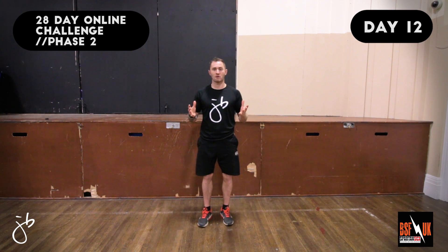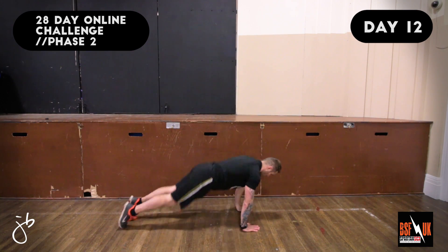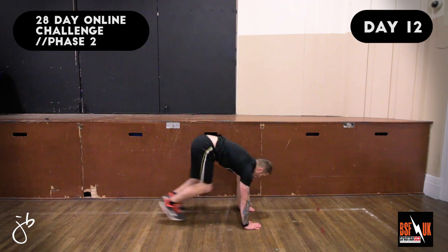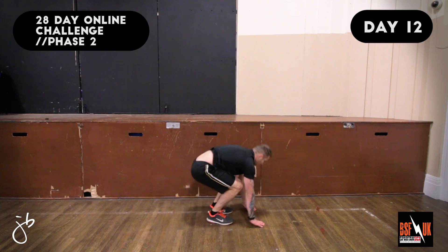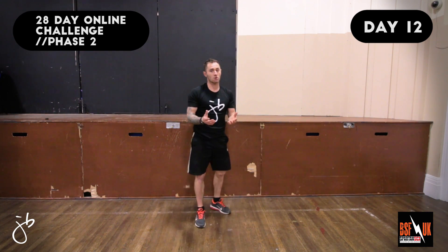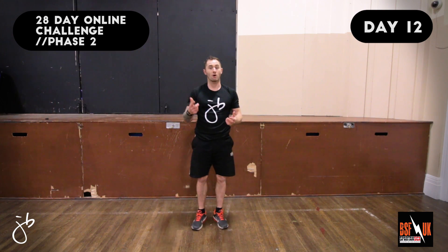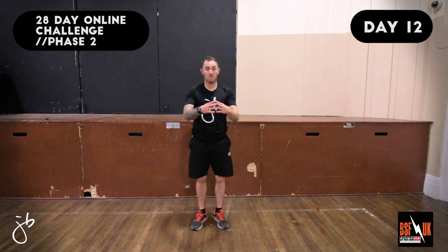The next exercise we're going to do is the Half Burpee. Let's have a look at the demo. Coaching points: you'll notice that there's no press-up or jump, that's why we call it the half burpee. As you place your hands down, shoot your feet out, keeping your torso and body nice and straight with the head and neck in line with the spine.